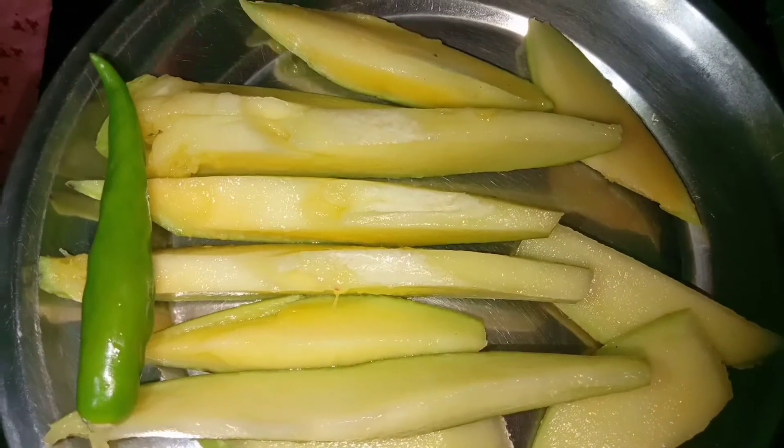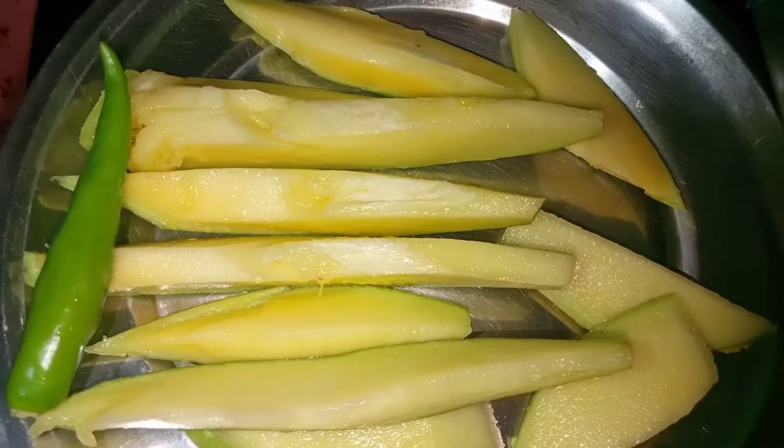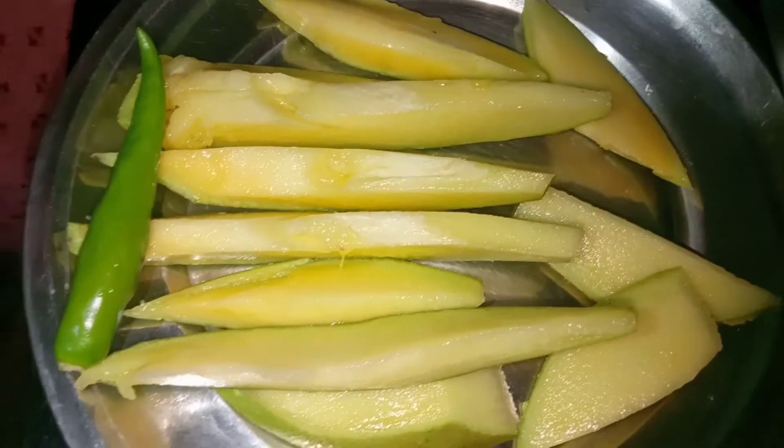I will use a mango. That's how you will cut it. If you use a mango,